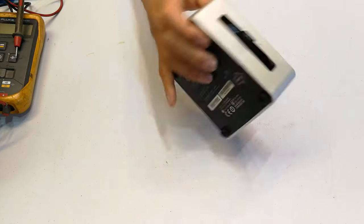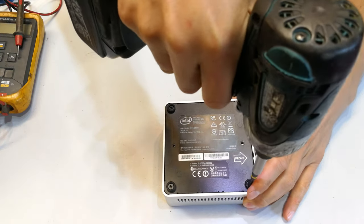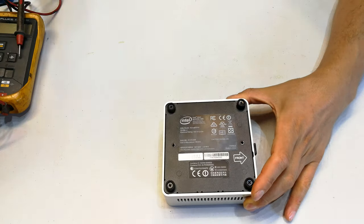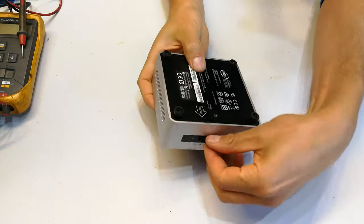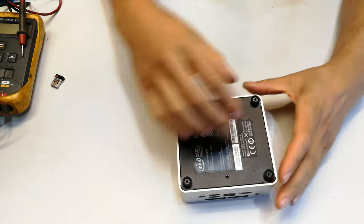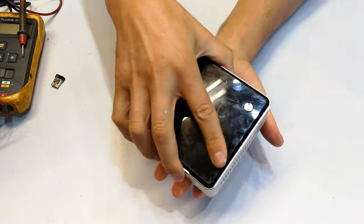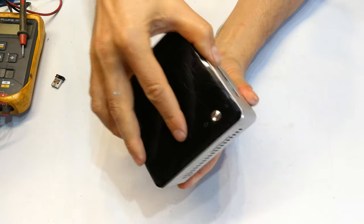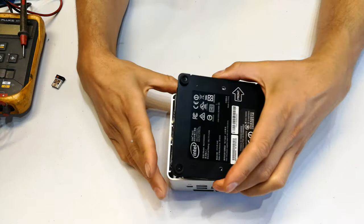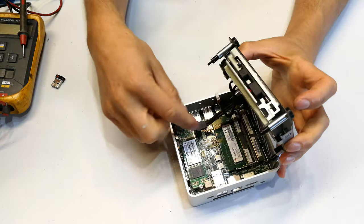These are star screws. Make sure everything is unplugged and nothing is connected to the NUC. Gently pull this out, keeping in mind that there is a hard drive cable that might be holding it. As I pull this out I can see a hard drive cable — there it is.